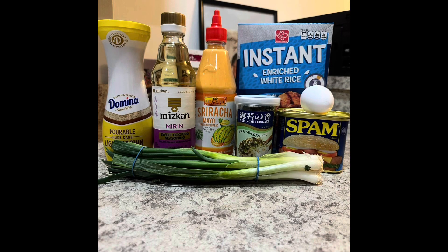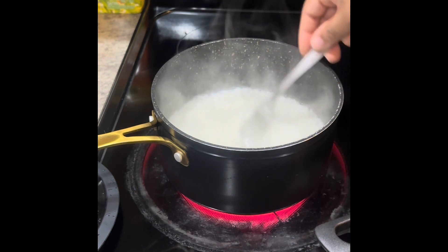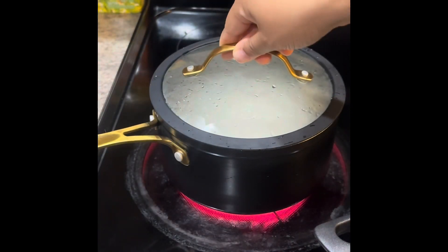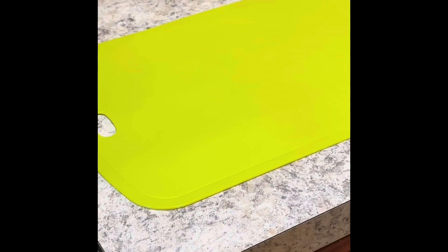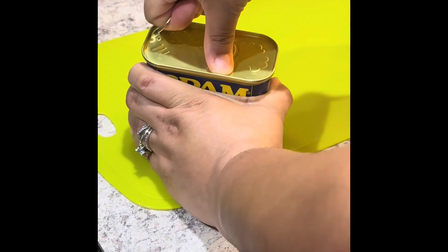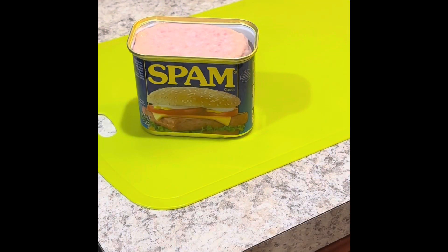Clearly I did not go back to sleep, so instead I decided to try this recipe I found on Pinterest. It's called the Spam Musubi Bowl. It's literally only nine ingredients to make — simple and very cost effective.